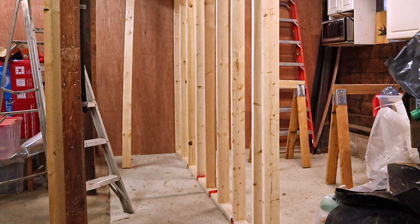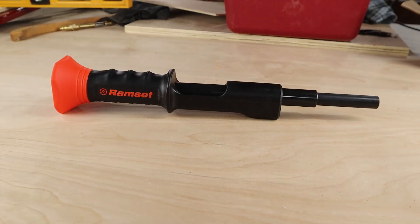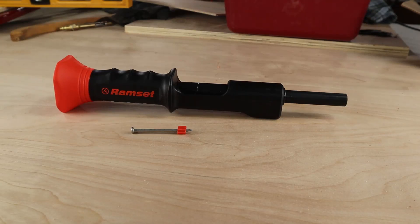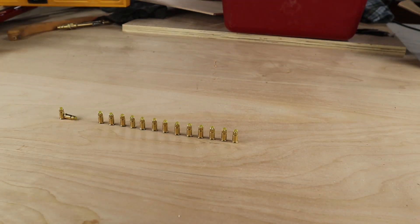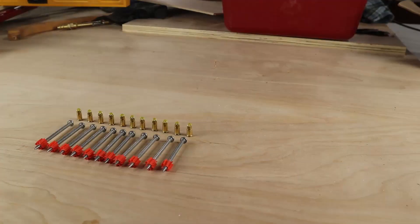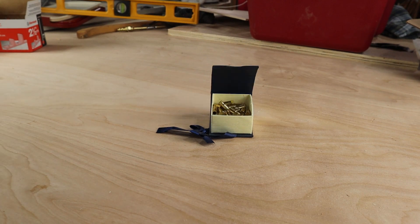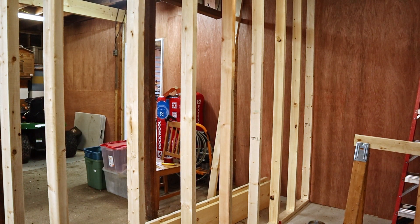Since this wall is load bearing, I'm going to anchor it to the concrete floor, and for that I need a way to sink some sort of fastener into the concrete. I chose the ram set powder actuated nailer. Well, that was fun — and now my bottom plate is secure to the floor. I just need to add some blocking and the wall will be done.